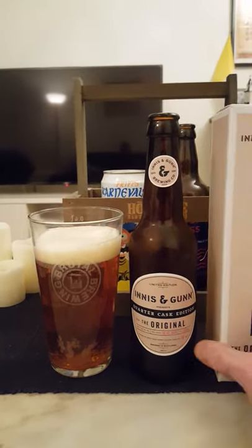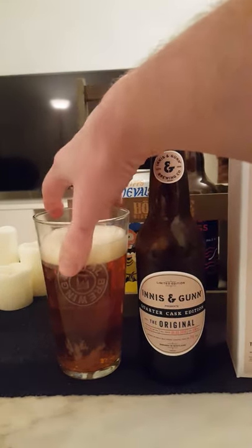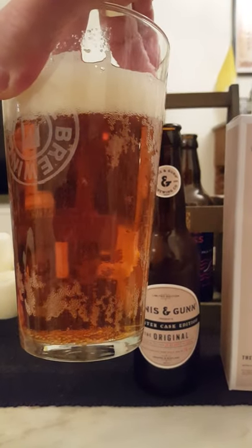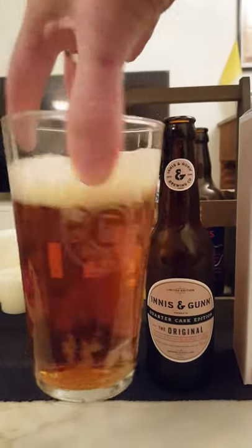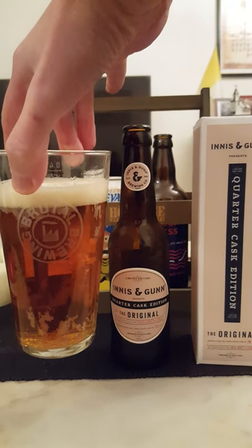So in view guys, what do we have? Fingers worth of an off-white colored head, nice golden brown color, good deal of carbonation streaming upwards. Very clear to look at — no haze whatsoever. Looks really nice.